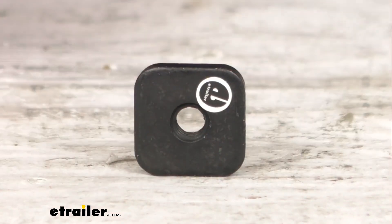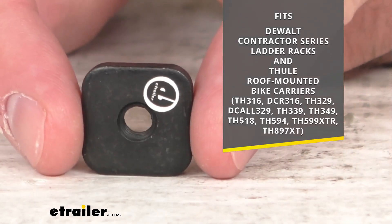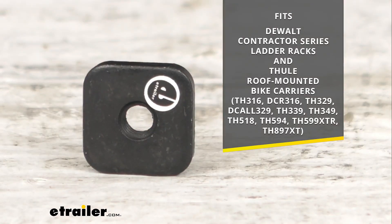On your screen I am including the model numbers of those racks and roof mounted bike carriers that this is going to work with, so I have that there on your screen for your reference.